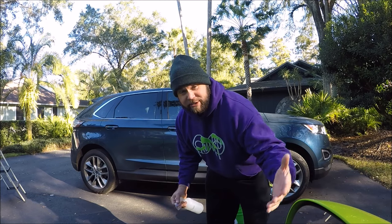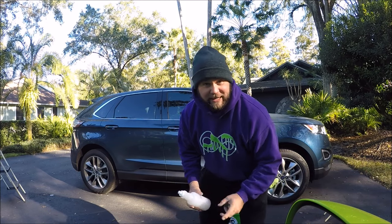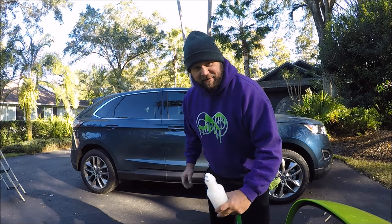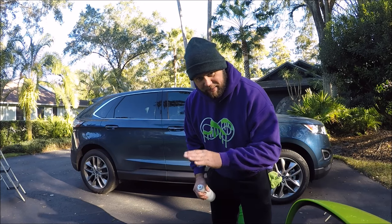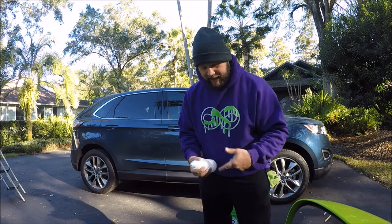All right, guys, Gary Dean, DetailJuice.com. It's a little bit chilly today. I know that's crazy. I live in Tampa, Florida. For some reason, my phone said it was 37 degrees this morning. It's not possible that it was that cold, but it was chilly enough for me to wear sweatpants, a hoodie, and a beanie.